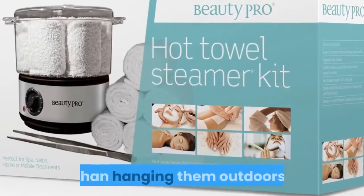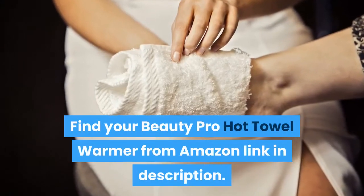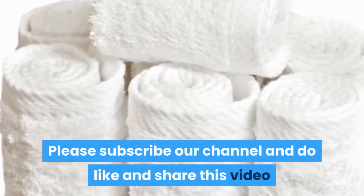Using a warmer is faster than hanging them outdoors. Thanks for watching. Find your Beauty Pro hot towel warmer from Amazon — link in description. Please subscribe to our channel and do like and share this video.